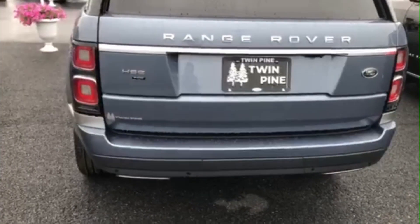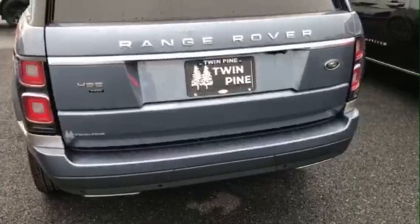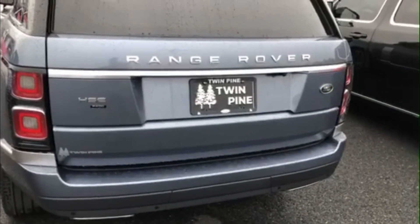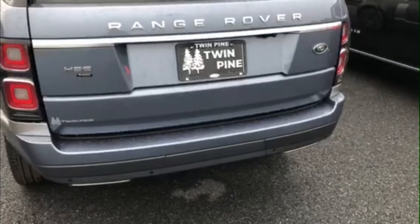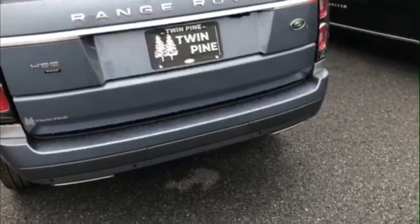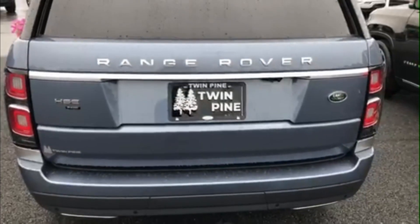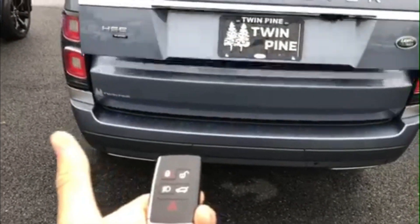Hey guys, this is Adam here with Twin Pine Ford. I'm here today in one of our 2022 Land Rover Range Rovers, and I'm going to show you how you can lower and then raise the back of the trunk — just in case you need that for getting stuff in or out to make it easier for you.